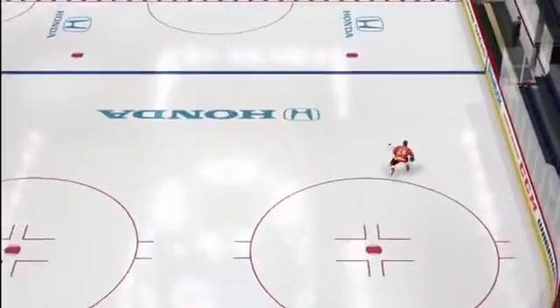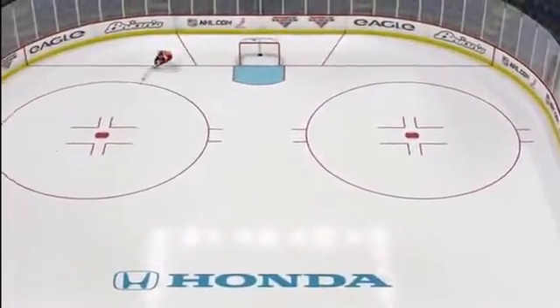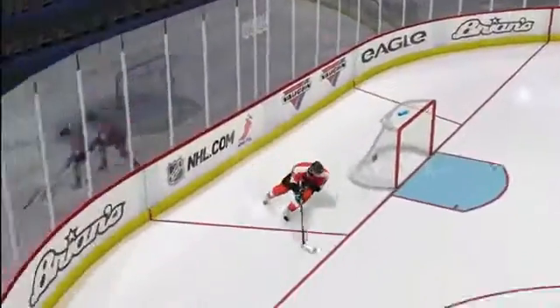Just like in the real world, momentum is a big factor in true performance skating. The faster you are skating, the harder it will be to turn. The more your skates have to dig in to turn, the more speed you will lose.